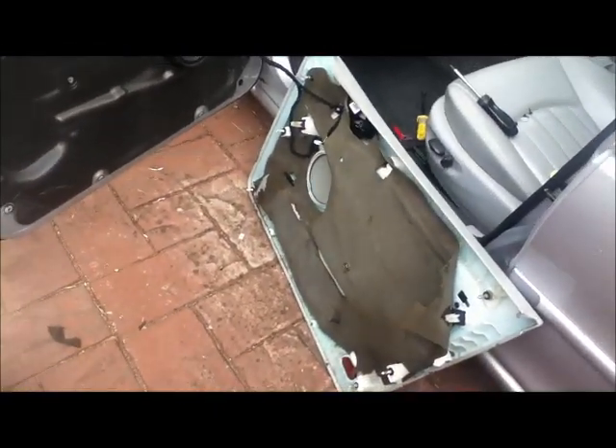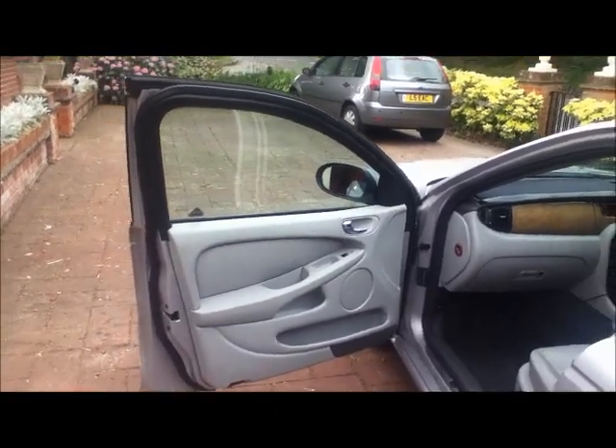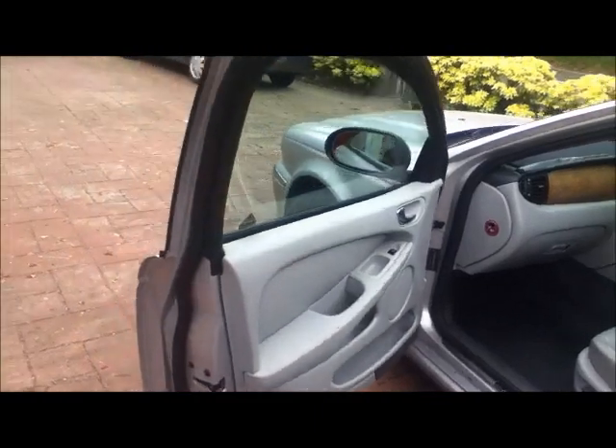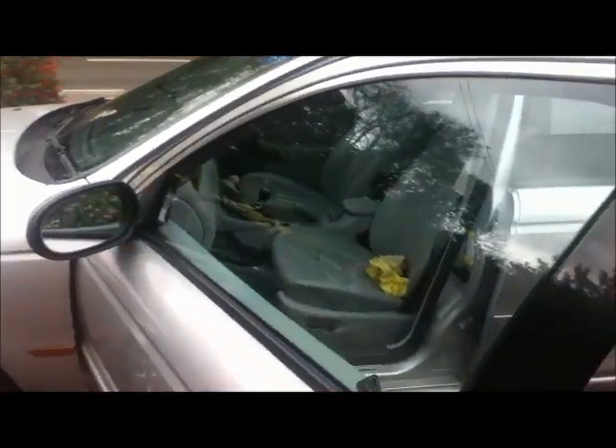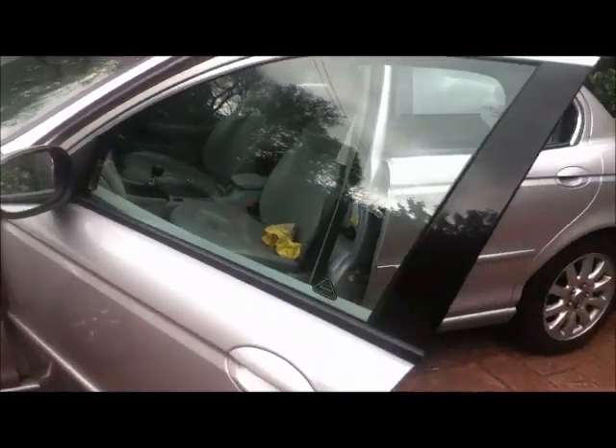Put the panel back on — job's a good one. Well, that's it all back together. Lovely and clear. The reason we changed it is this one is really scored. It's not actually the film, but there are thousands of score lines on there. What usually happens is you get gravel in the seals and people wind the window up and down and mark the glass.